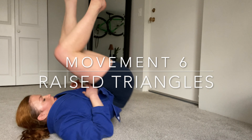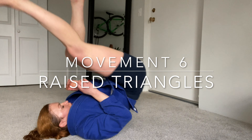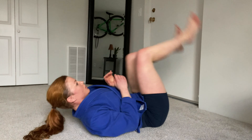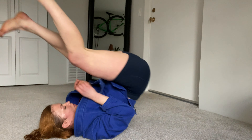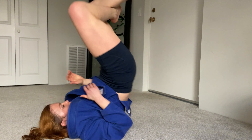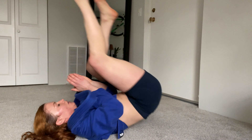Our next move is raised triangles for 45 seconds. Get your hips up and alternate closing the triangle on either side - hips up, right leg over left shin, hips up, left leg over right shin. Ready and go. Good, two more, and rest.